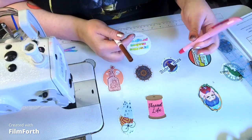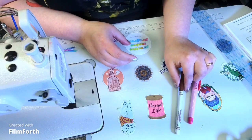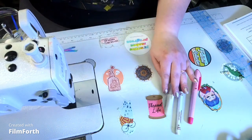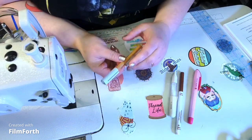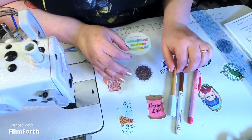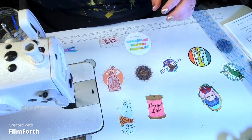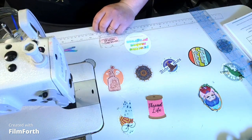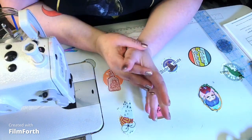We're going to need marking tools — whatever is easiest for you. Because I'm using canvas, I have a water air-soluble marker, a Crayola marker (it washes out, that's why I use it), a chalk marker, and for the waterproof canvas on the other side, I have a silver marker.